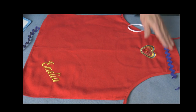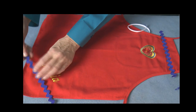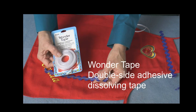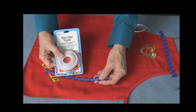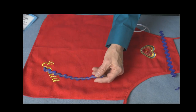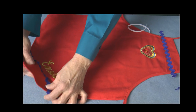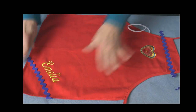Here's a tip: rather than pinning your trim into position, I'm using Wonder Tape — a transparent water-soluble tape that will dissolve after the first washing. It eliminates the need to pin and it holds the trim nicely in position as you audition it and as you stitch.